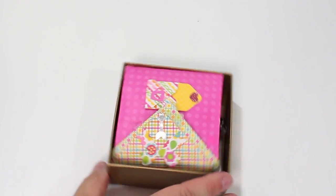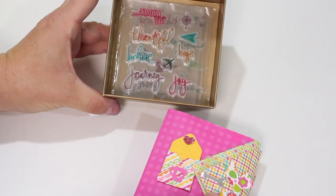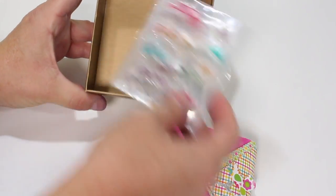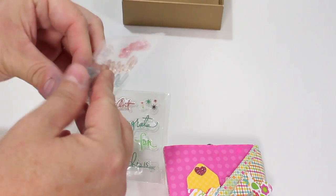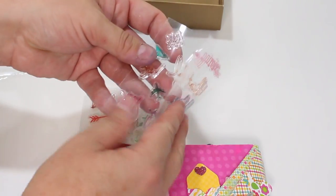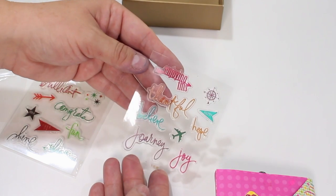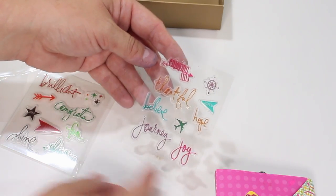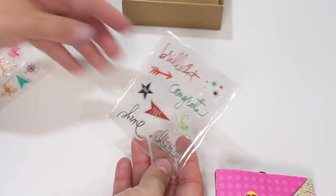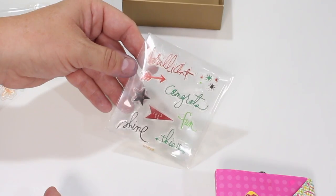Look at how cute and adorable this is. Let's pull it out — she's got some things down here in the bottom. Look at these! These are little stamps. Let me check — yes, they are stamps. Check those out. The words on them: Enjoy, Thankful, Believe, Journey, Joy, Hope, Happy, and it's got a little compass, then Brilliant, Congrats, a star, Fun, and Shine. I love those, Melinda. Then here is the little flip book itself — look at that little teeny envelope on there, that is adorable.